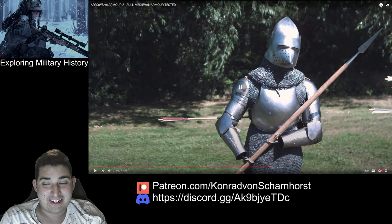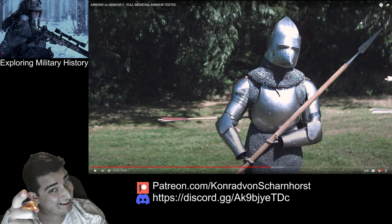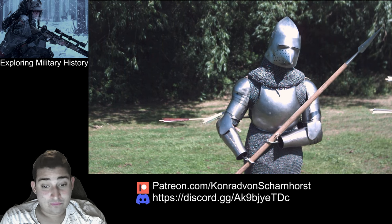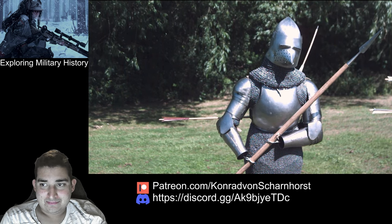That glanced off something — I think it glanced off the spear. Using the spear as an improvised shield — now you're thinking! Nice shot, brilliant. Shall we go have a look? Let's check it out.